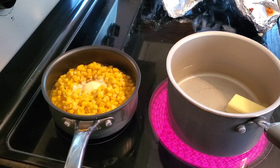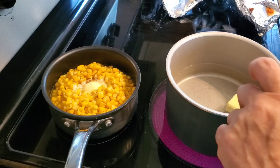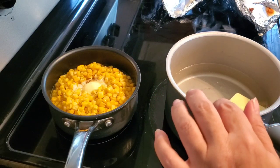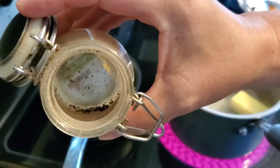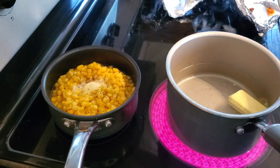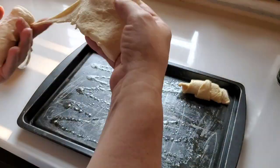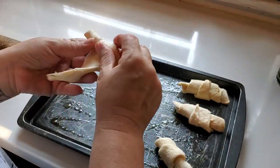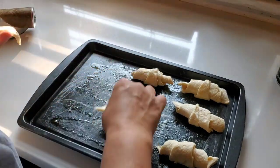I cooked up some canned corn and instant mashed potatoes to go along with the meatloaf. I did end up coming back and doing a voiceover because with so many meals to show you, this video was pretty long and I needed to edit it down quite a bit. Here I'm just getting some crescent rolls going to have along with our dinner.